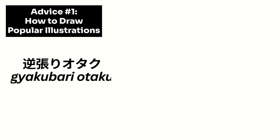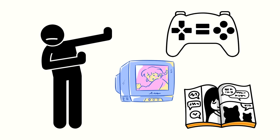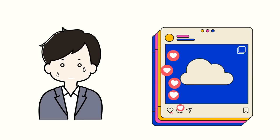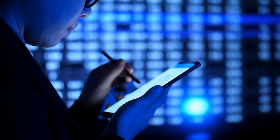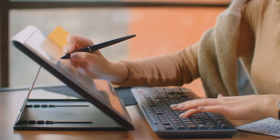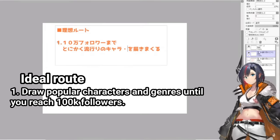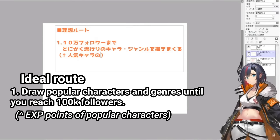I used to be a bit of what they call a 'gyakubari otaku' in Japanese, which is the term for someone who likes stuff that goes against what's popular and trending. I used to avoid some popular anime or games that were too mainstream. But this kind of thinking crept into my art as well, and for a long time I used to sometimes avoid studying what was popular, which I feel slowed down my growth as an artist. Because what took me a long time to realize was that it's by studying popular works that you actually get to learn the elements and skills that go into creating popular works. Kakage-sensei was talking about the ideal route for people aiming to become a pro: you should just keep drawing popular characters and genres until you reach 100k followers, because drawing them will give you the experience points you need to be able to draw popular stuff yourself.